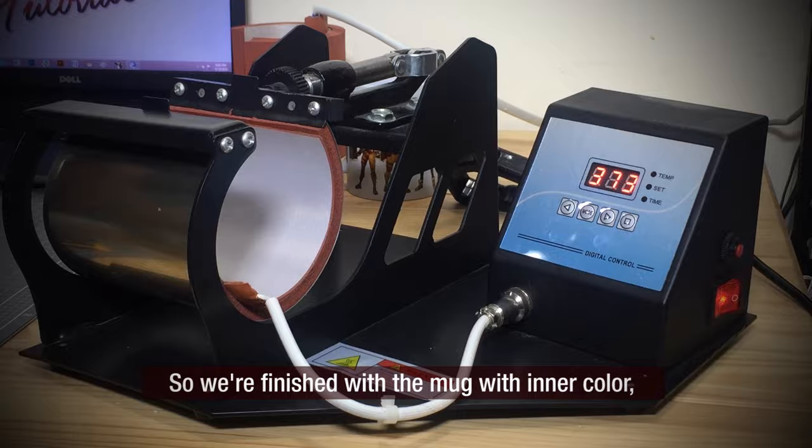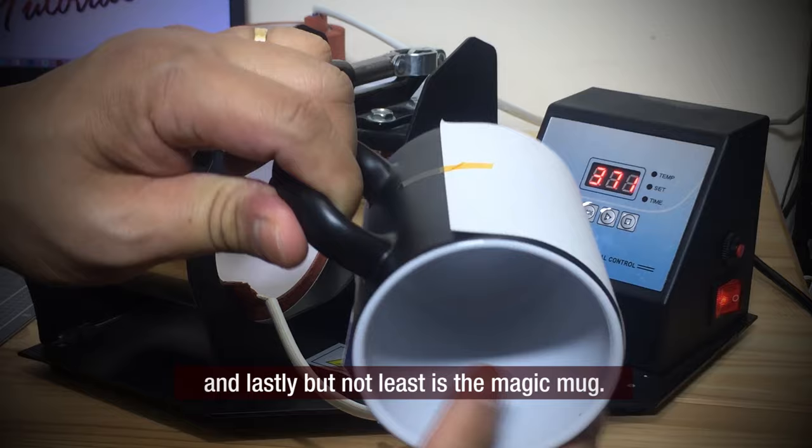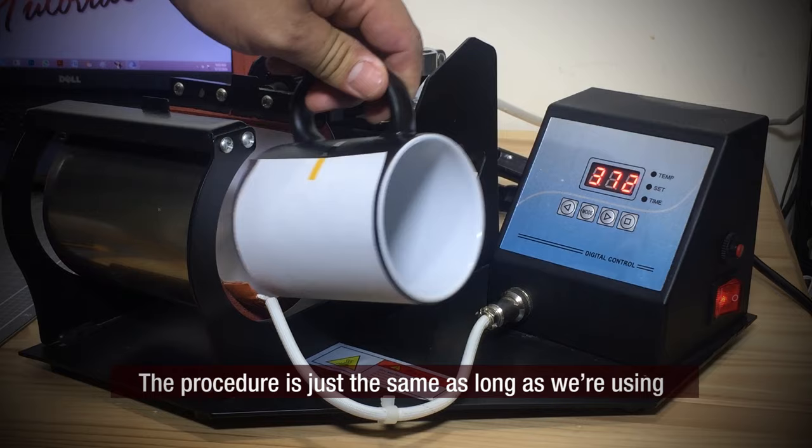We're finished with the mugs. The first is a mug with inner colors, the second is an ordinary white mug, and lastly the magic mug. The procedure is just the same as long as we are using sublimation mugs, sublimation inks, and sublimation paper.